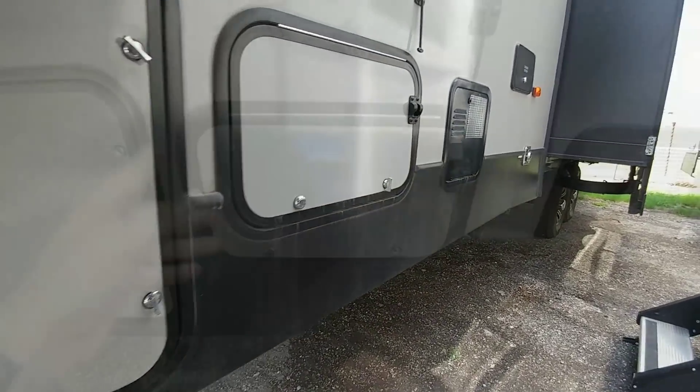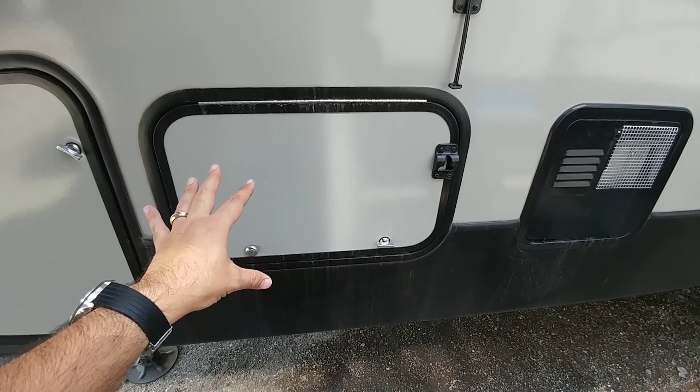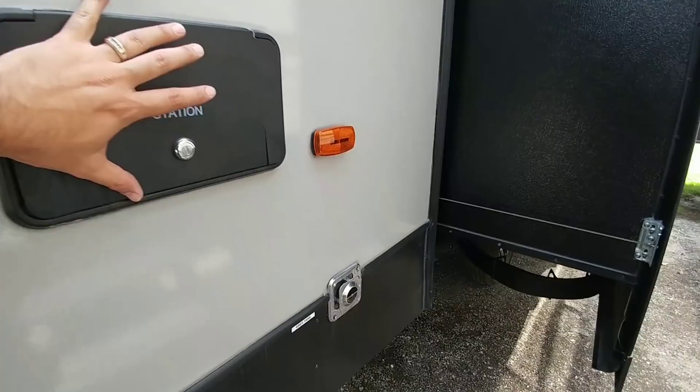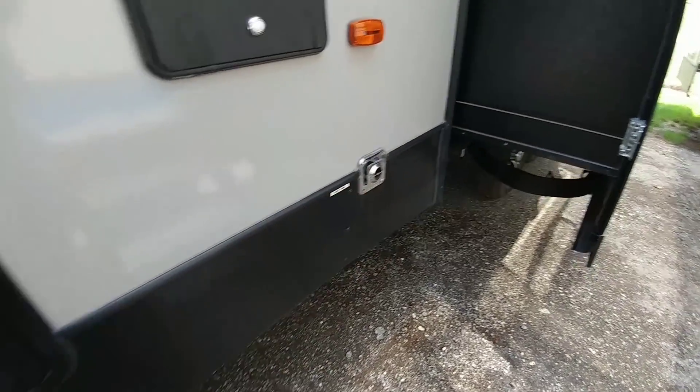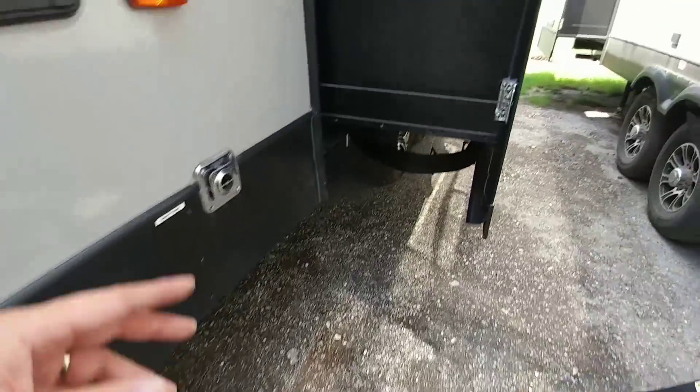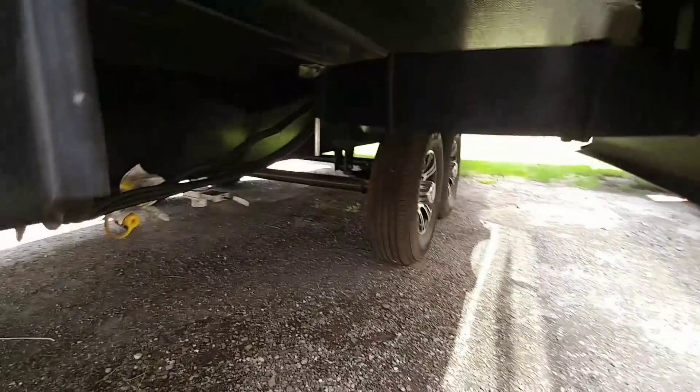This is going to be your propane can. This is going to be your basement storage hatch on this side. That's going to be your docking station where everything connects to. This is going to be the back of your furnace. I know this hatch looks really small on this side, but it is much larger on the other side. Cable-driven slide. This rides on a 10-inch I-beam frame.